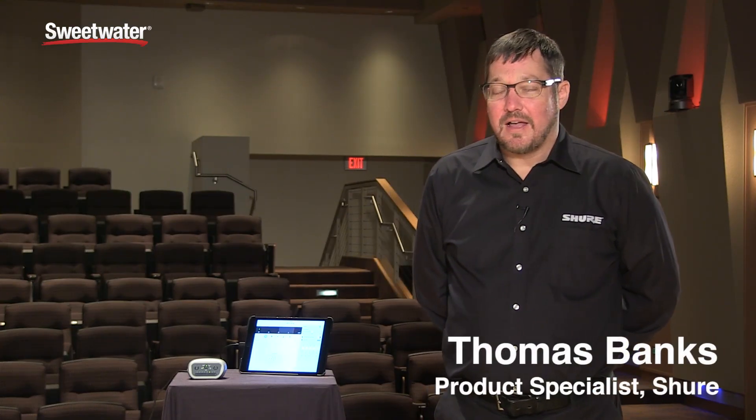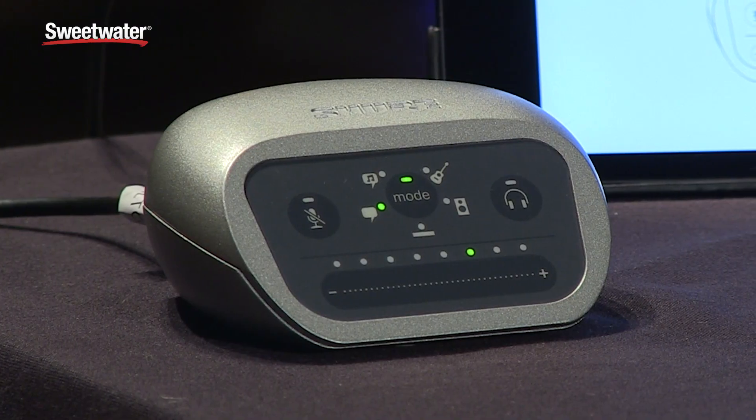Hi, my name is Thomas Banks. I am a product specialist at Shure Incorporated and I'm here to talk to you about the Shure MVI.